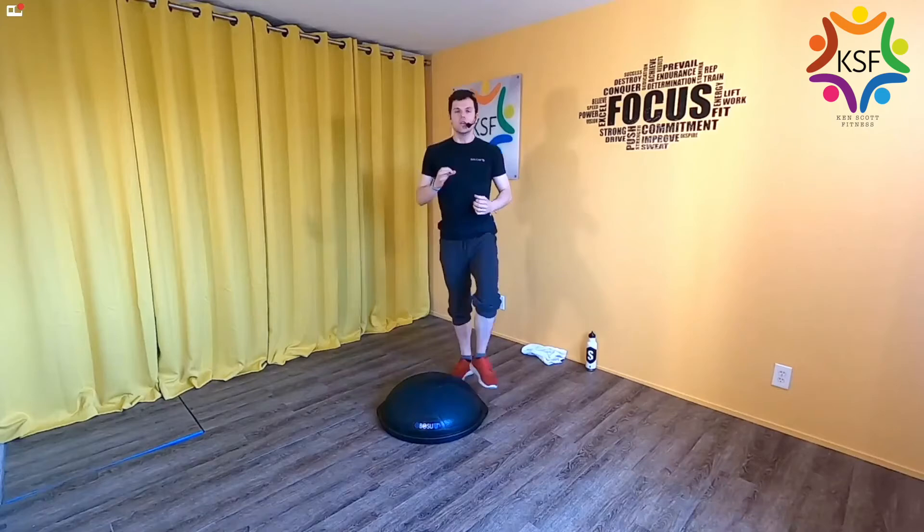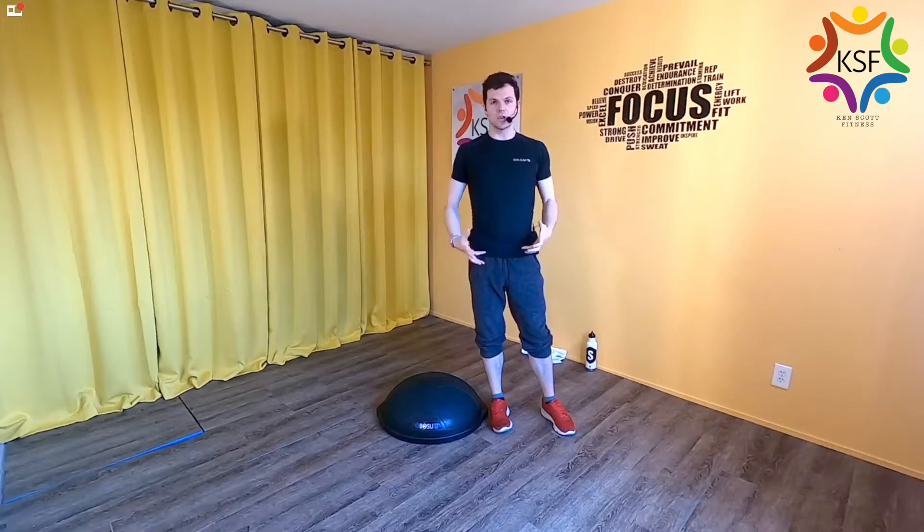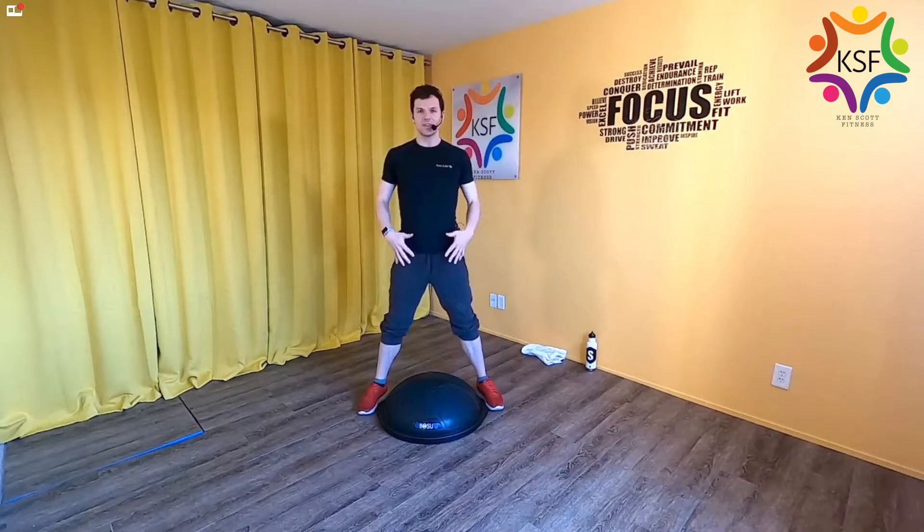As we get into this workout, know that I'm never going to say do 16 of these, do 10 of these — it really is work at whatever tempo and range of motion feels good to you, because we're trying to get everything to work together. Keep it as aggressive as you feel is comfortable. We're going to go through a couple of exercises, getting acclimated to this device and this body of ours piece by piece.